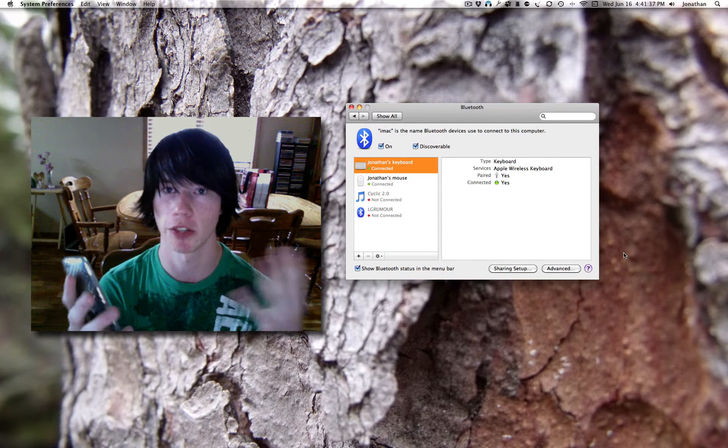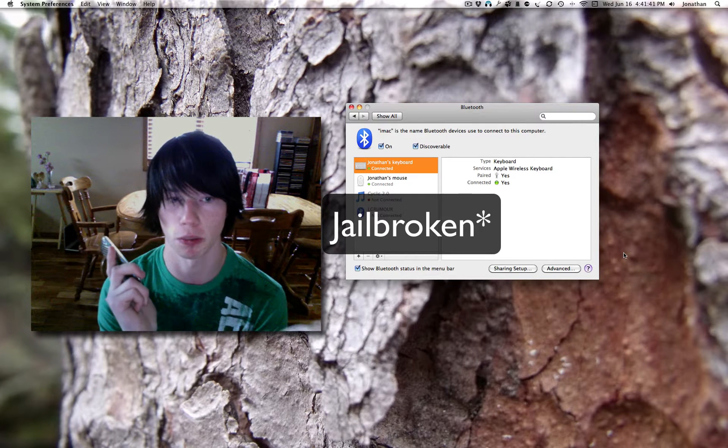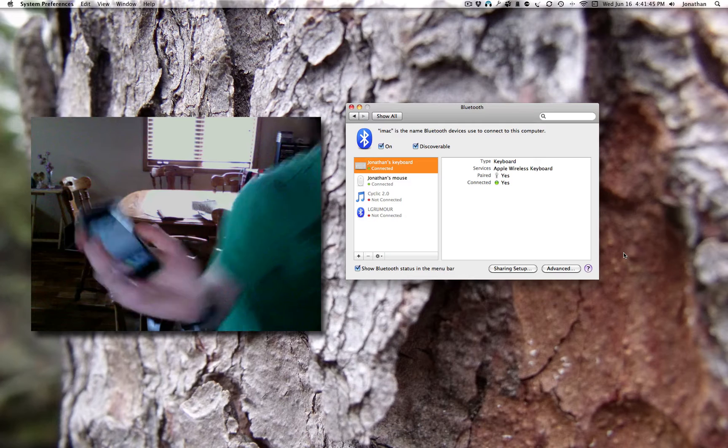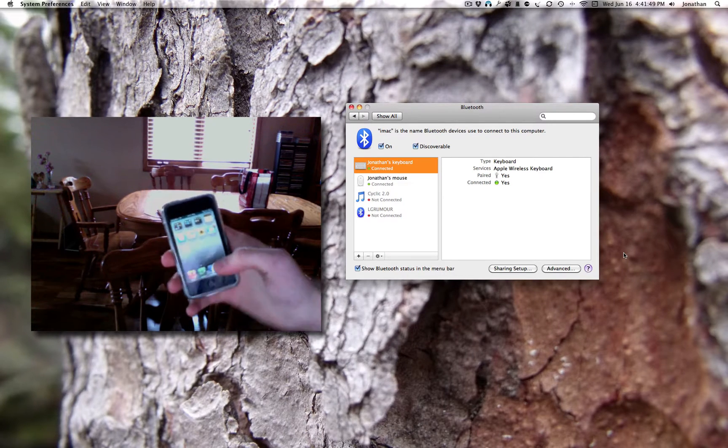Hey guys, I'd like to apologize for the fact that my iPod is no longer broken, so I can't display what I'm doing on the screen. I'm just going to operate it from behind my Mac. What I'm going to be showing you how to do today is connect a wireless Bluetooth keyboard to the iPod so you can type.